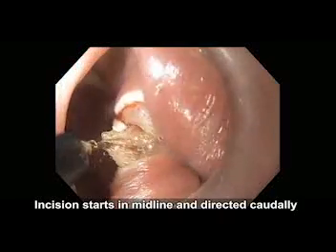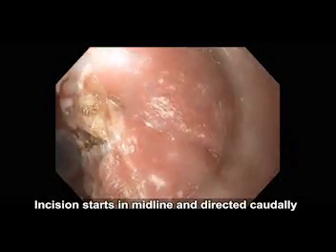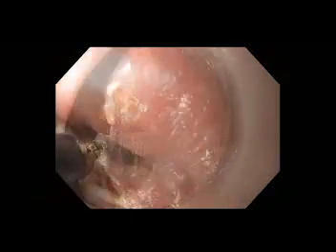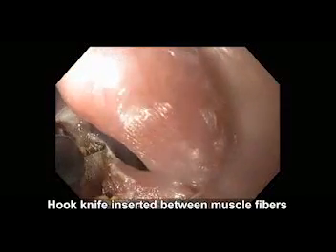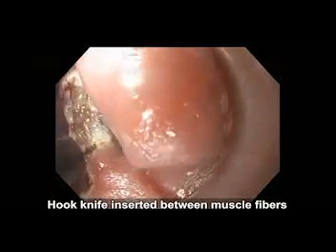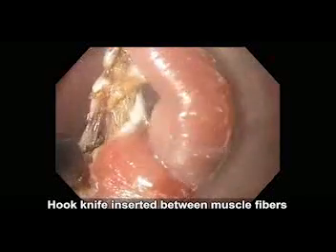The incision is started in the midline and directed caudally toward the inferior aspect of the diverticulum. As the cricopharyngeal muscle fibers are visualized, the hook knife can then be introduced between the individual fibers or between a bundle of fibers, and a controlled, stepwise incision of the cricopharyngeal muscle can be performed.